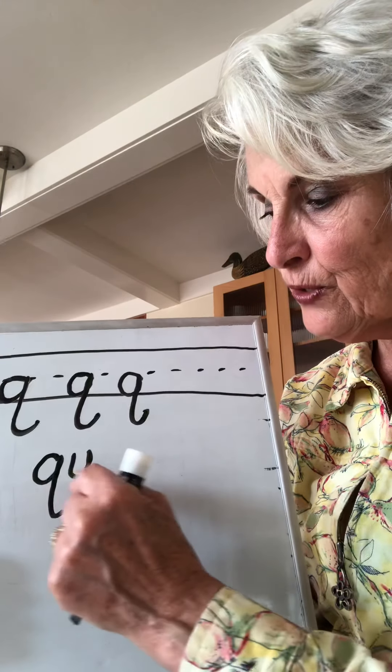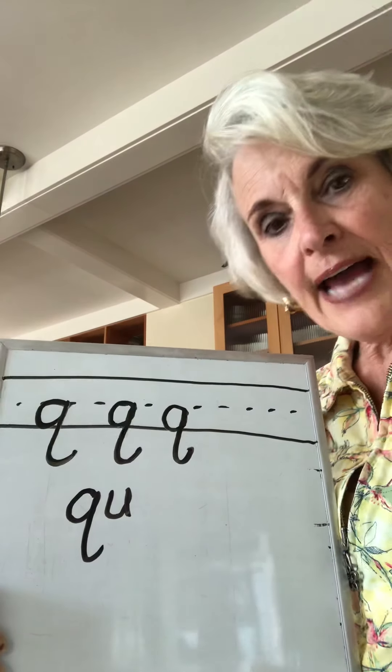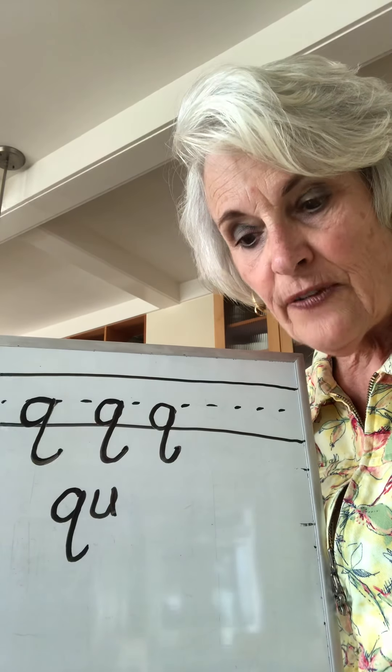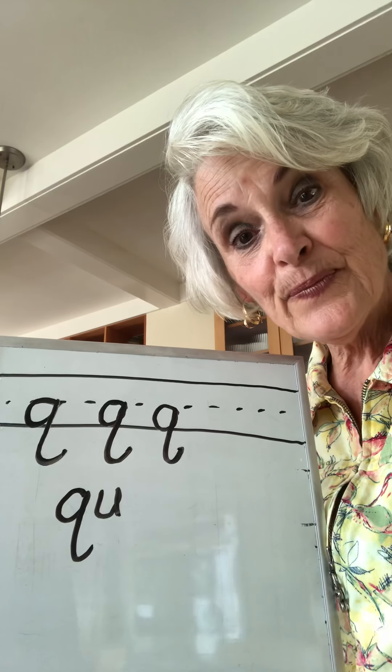Those are all Q-U words. Okay boys and girls, I hope you'll remember how these letters are made. We're going to have another group of letters in the next video and we'll start practicing them next time. Go to work!